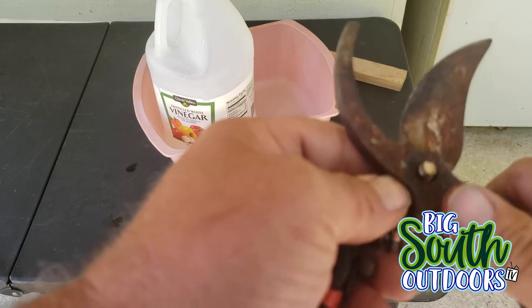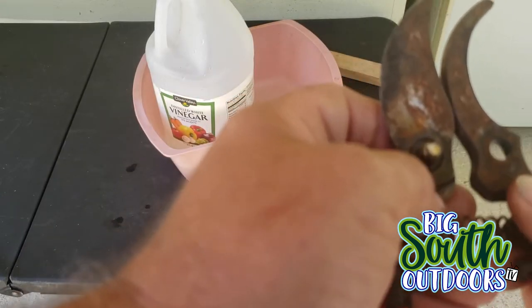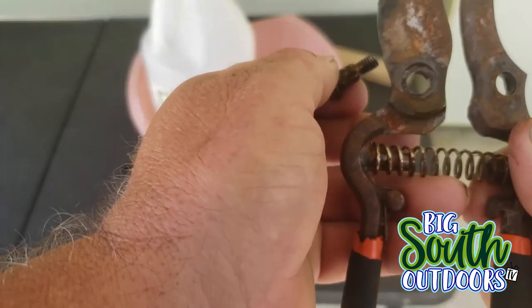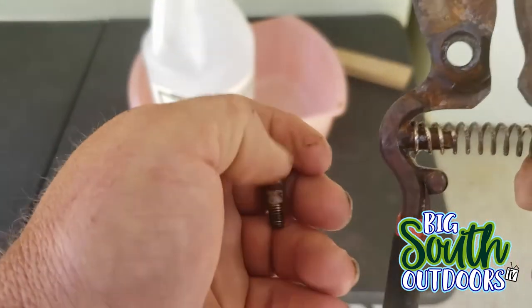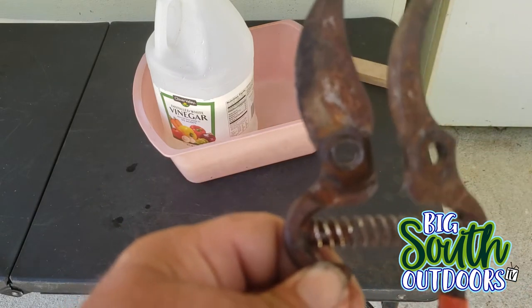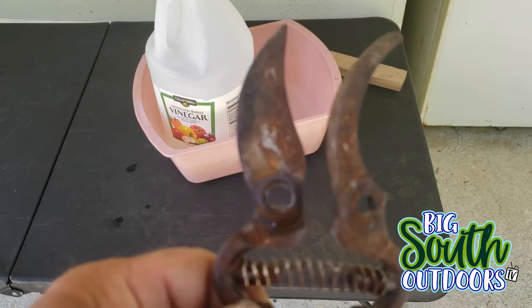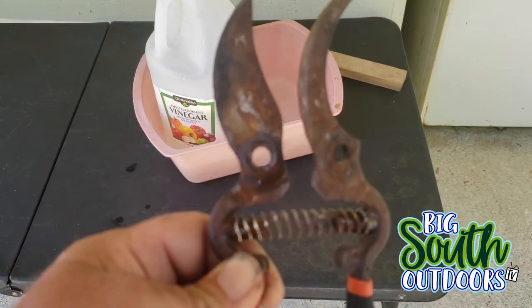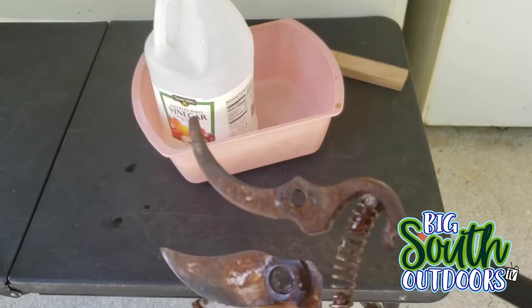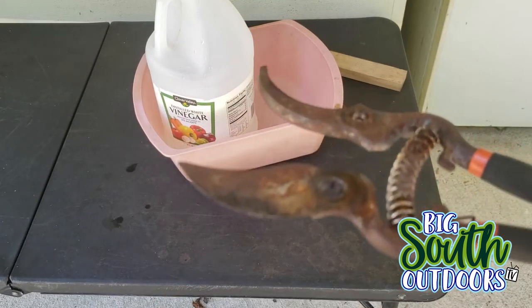That right there is a little bit of WD-40 that I sprayed on to try to get some of the rust off, but it wouldn't work. The spring is still on there, but I'm going to pour this vinegar in and let you see me do it. I want to see if white distilled vinegar will actually cut the rust off of these things.